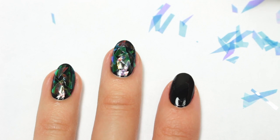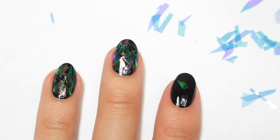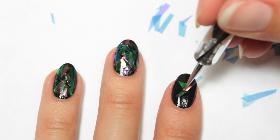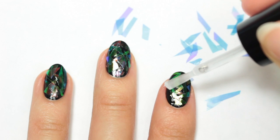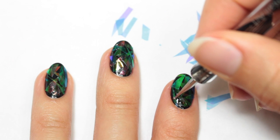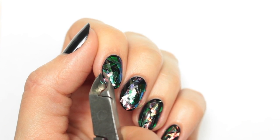Now I'll be applying a top coat over the entire nail and then attaching the pieces with a dotting tool, just placing them randomly. In case you're wondering how I'm picking up the pieces, I just soak a little bit of water into a cotton ball, then take my dotting tool and dab it into the cotton ball, and the pieces will attach to the tip. If any excess is hanging off, you can easily clip those.